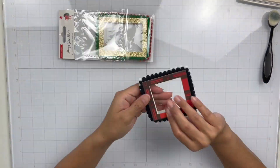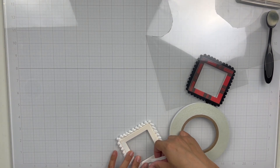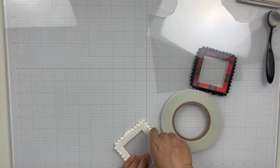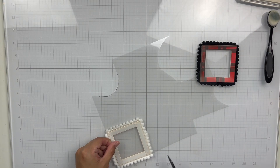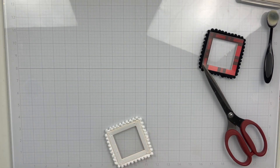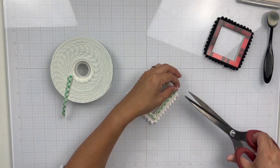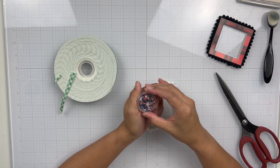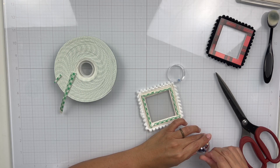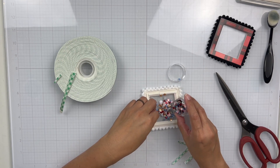As soon as I saw these frames — this is from the Hey Santa collection from Crate Paper — I knew I wanted to turn one into a shaker, because I also picked up the Tis the Season sequin mix, and it's so cute. It has striped sequins and these really cute little peppermint candy clay beads. It was just screaming to be turned into a shaker. So I added some acetate to the backside of the frame, added my foam tape, then poured in my sequin mix and closed it up with vellum. Super simple, super easy — it just adds a lot of sparkle to your page.